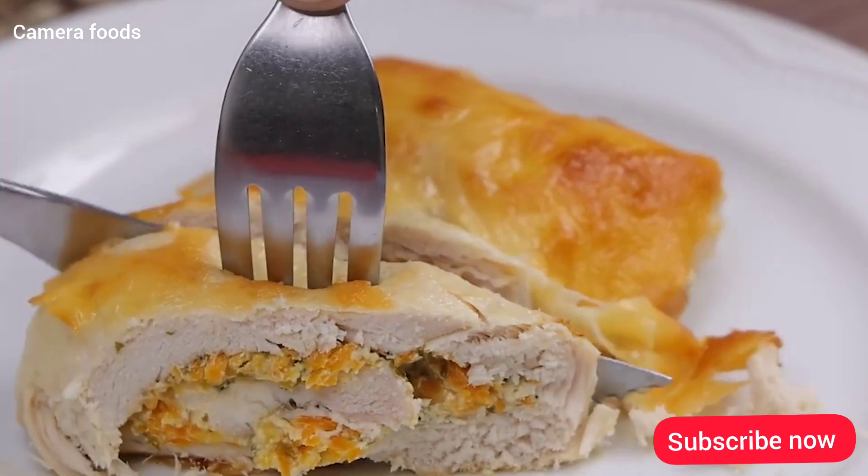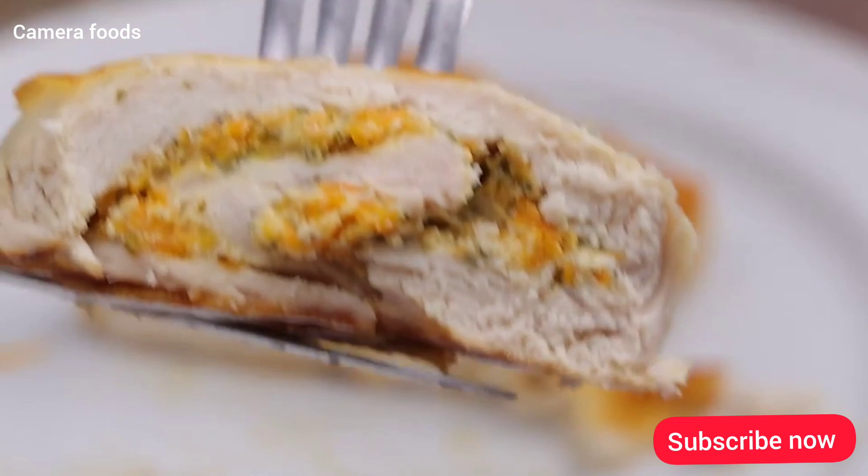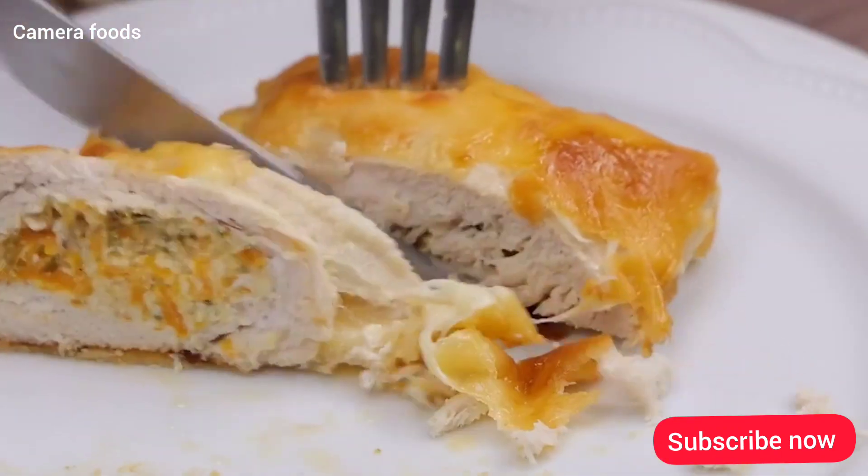I hope you enjoyed this recipe. Thank you so much for watching this video. I'll see you in the next video — bye!